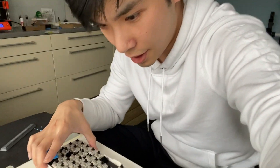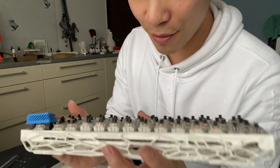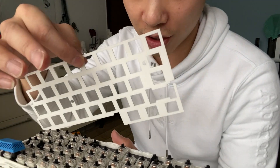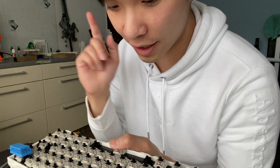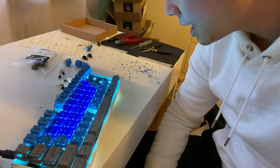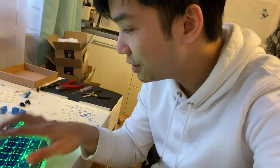I am very happy about the result — look at this. Even though we don't have this switch holder, everything is very solid. Let's try it out — let's put a keycap on. We are almost done. And it looks good and it feels very good too — never thought that it would feel that good.